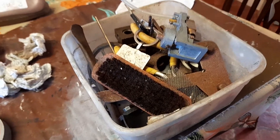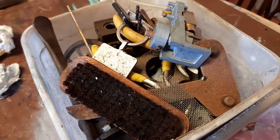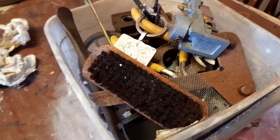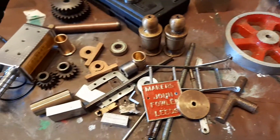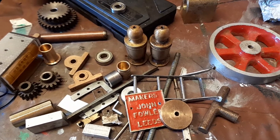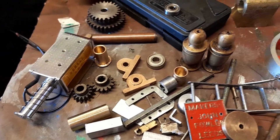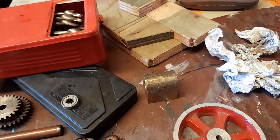I've been going through this box here — these are all bits out of my late father's shed. There's some stuff here that he's machined, and I'm going to sort through this and use as much of it as I can for my latest project.